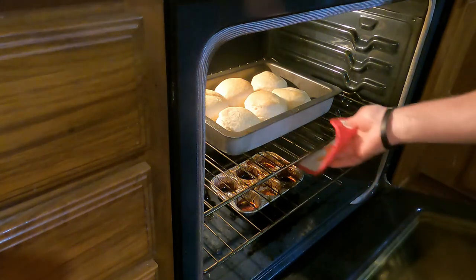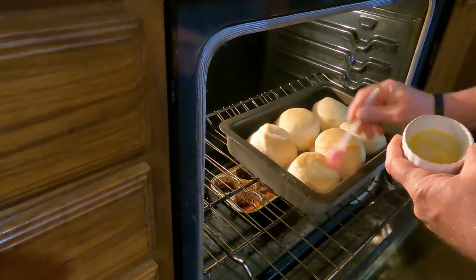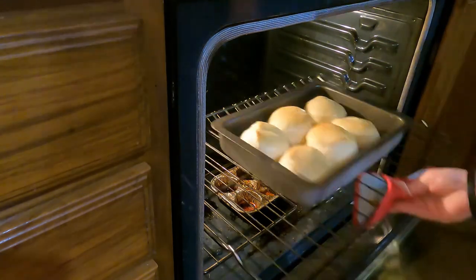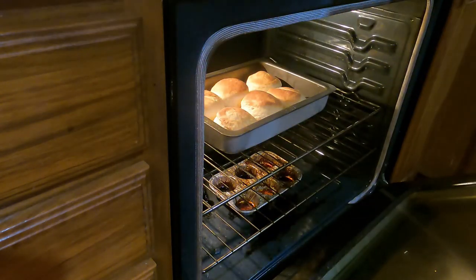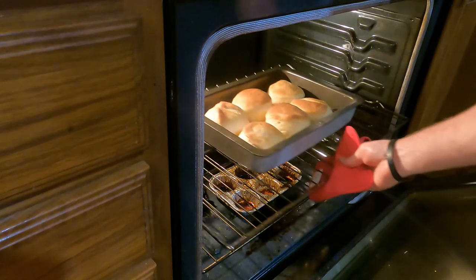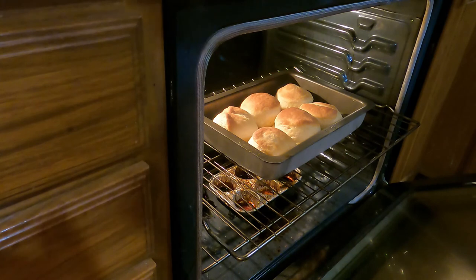We are getting closer, but still not there. Let's go ahead and shut that timer off. That's what we look like — I'm going to call that good because I am starving.